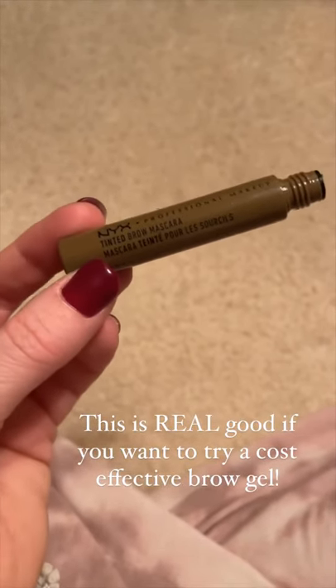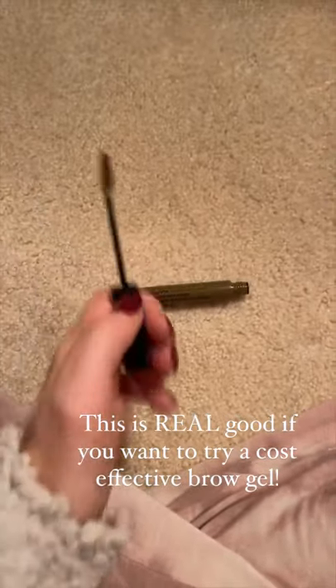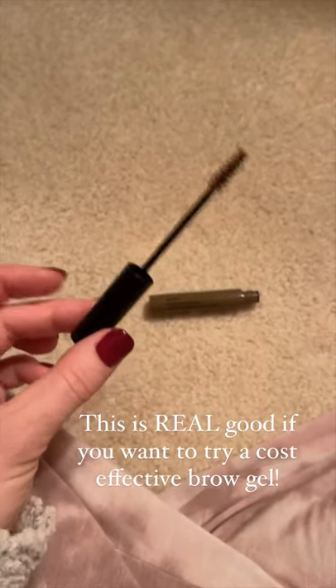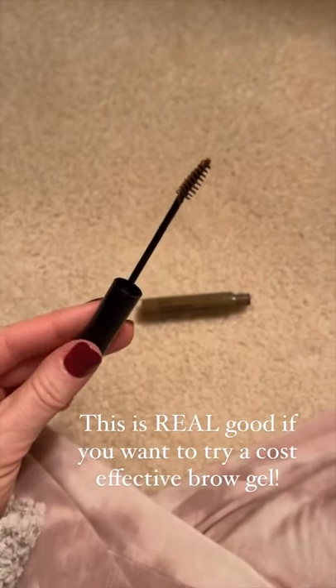Tried it out. It was only five bucks because my other Tarte brow gel that I use, I think it's like 15 or 20 bucks. And this is about five dollars. It is so good. I like it so much.